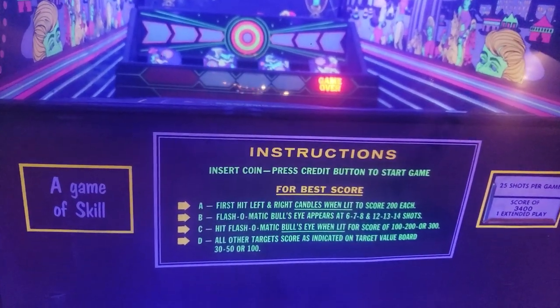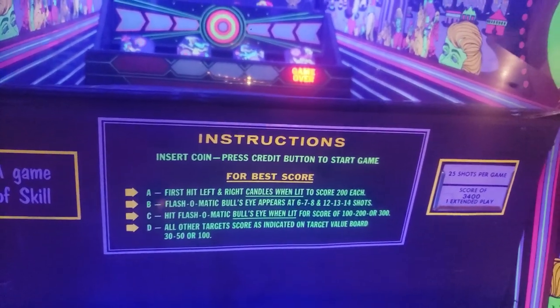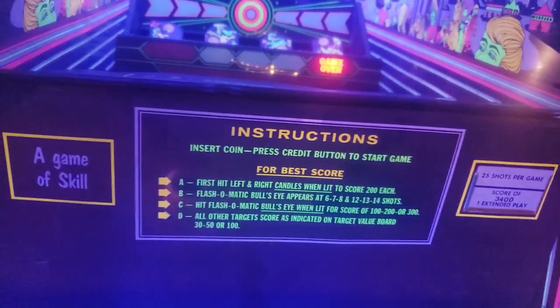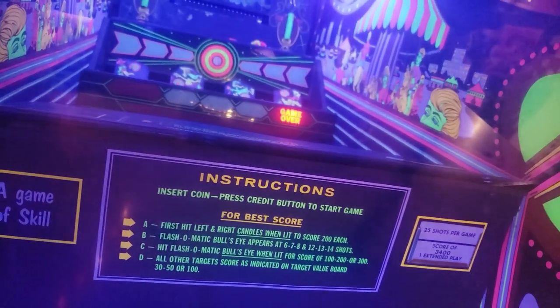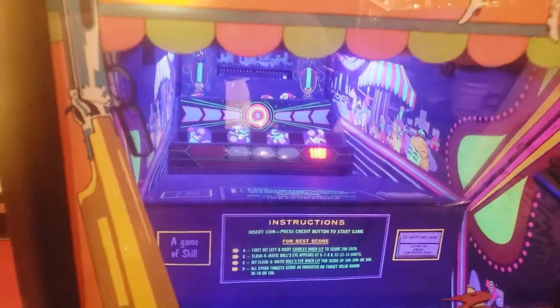The instructions say the game is skilled. Try to hit the left and right candles when lit first to score 200 each, and then try to shoot a bunch of other targets. 25 shots per game. If you get 3,400 points, you extend the play, and then try to shoot down there in the mirror, but it's really hard to tell, actually.